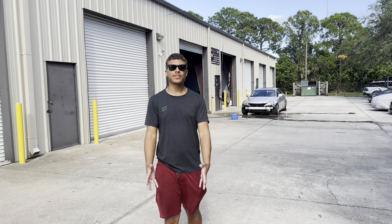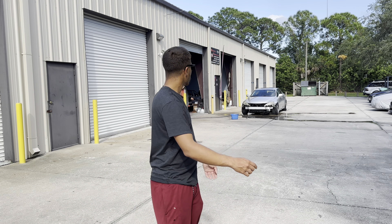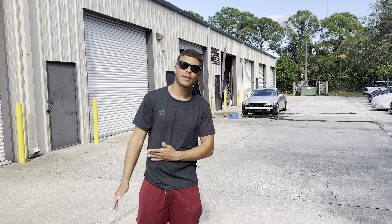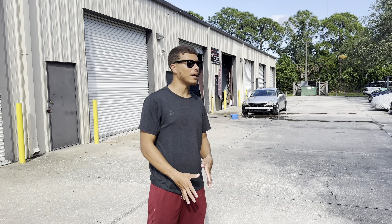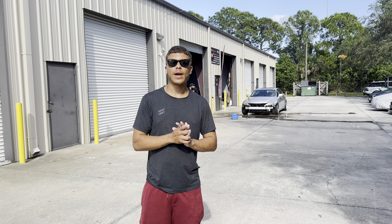So we just finished sanding down the hood — it took literally five minutes. I can feel that the imperfections are out of the clear. I did kind of strip it in a way; if you wanted to bring it back to its normal shine you would have to buff it. Next step is to dry it up as much as possible so that we can actually apply the wrap and it sticks.